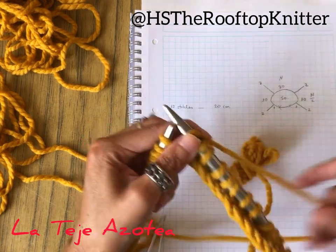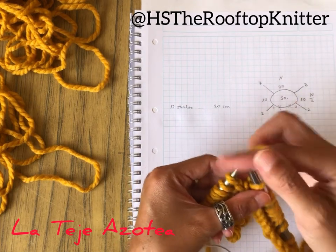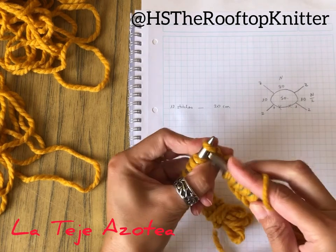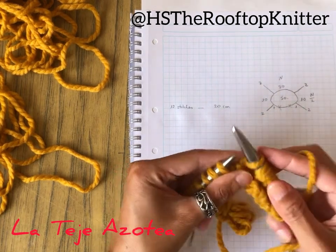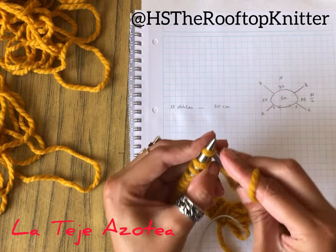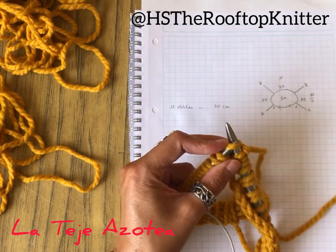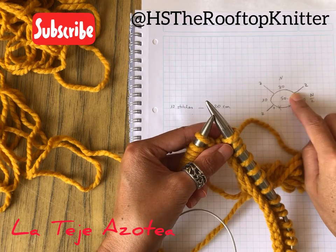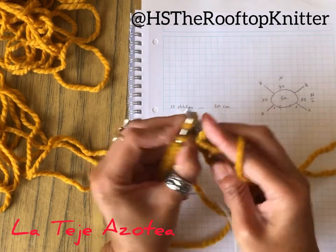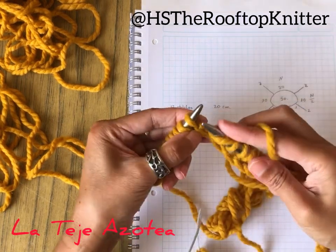It's a little bit tight because it's the first row — after this it's going to be a little bit looser. So it's time for another increase, then the two base stitches, one and two, then yarn over for another increase, and I have to knit the 20 stitches for the back. Now that I've completed the 20 stitches for the back, I'm going to make another increase, then two base stitches, and yarn over for another increase, then the 10 stitches for the sleeve.